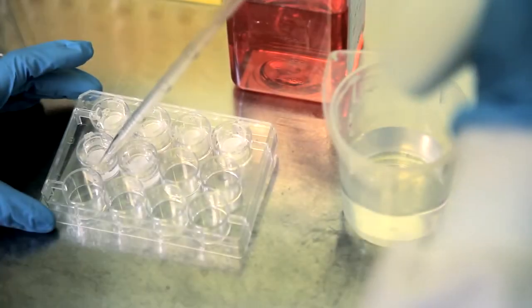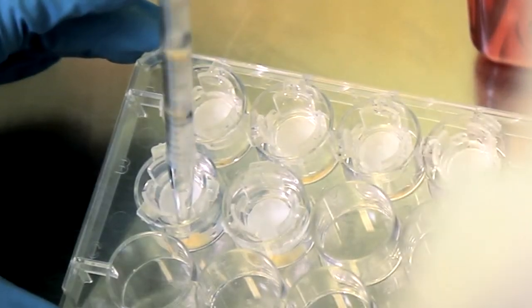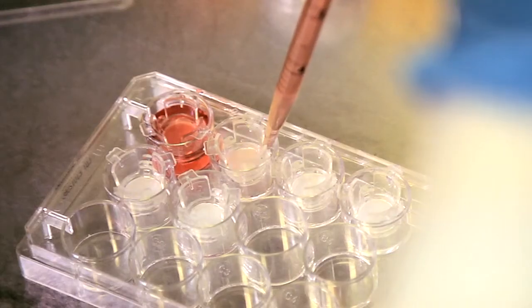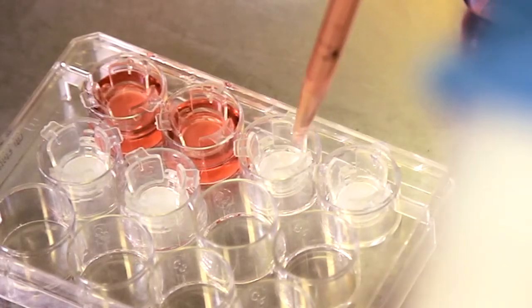If you're not treating the Alvatex with a coating reagent, then carefully remove the ethanol solution and immediately wash the Alvatex disc in PBS or the appropriate culture medium for approximately one minute. The volume of wash medium will depend on the product format you're using. Make sure to add enough so that the level of the liquid rises over the Alvatex membrane.